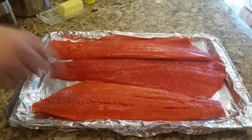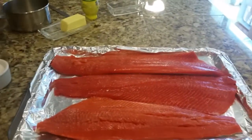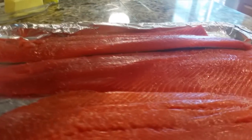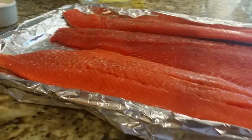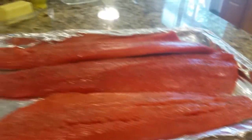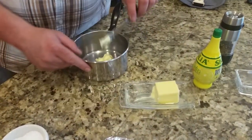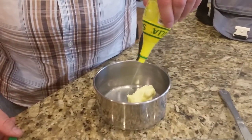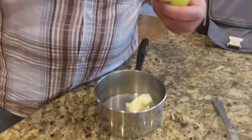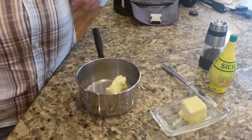A little ground black pepper. And then for the sauce, we're just going to take about three tablespoons of butter, put it in the pan. I'm gonna put about a tablespoon of lemon juice or so. And then we're gonna smash in some garlic cloves as well, which I don't have here, but I will put in there.